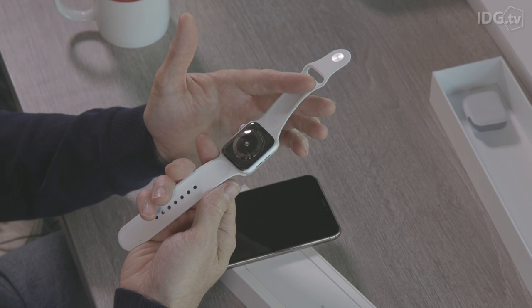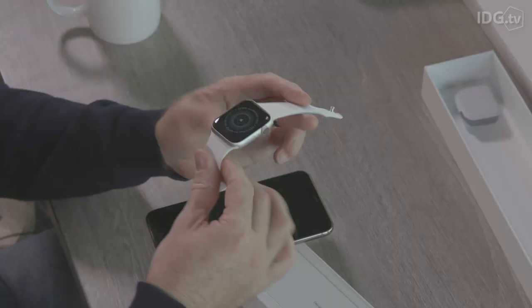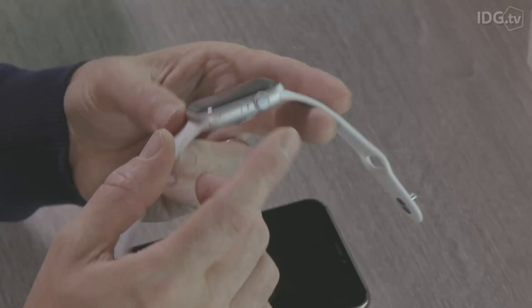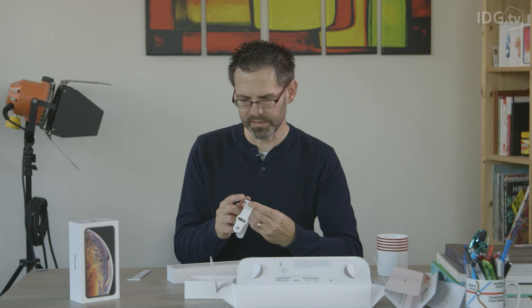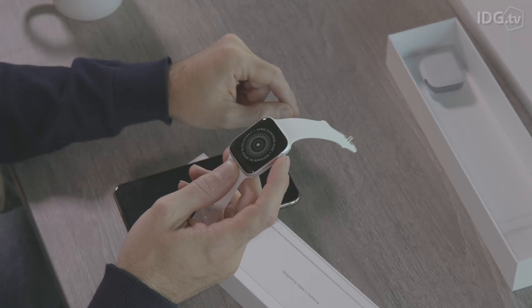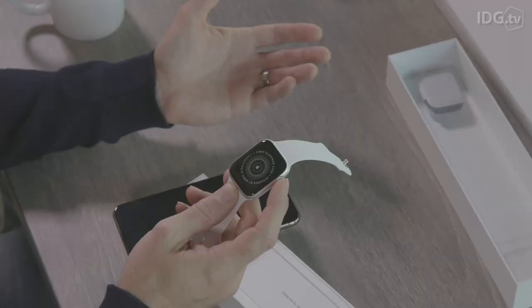There's another thing here as well — this little band around here is important because it allows it to do what's called an ECG. This is a medical thing and it's the first time a consumer device sold direct to consumers can give you an ECG. You wear it on your wrist, and there's a little metal contact pad on the crown which you press and hold while it's measuring. It gives you one of those graphs of the heart rate, which will show your doctor various things about the state of your heart and whether it has any issues.